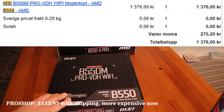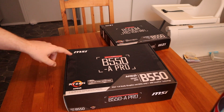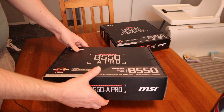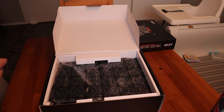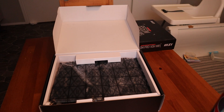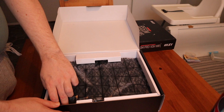That was the B550M Pro VDH. As you can see, they have changed the logo type a little bit — it looks like this one is a little bit older. I paid almost the same price for these two. If you have the space for a full ATX motherboard, go for it, but Micro ATX is still very nice.